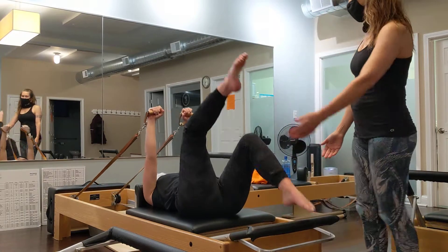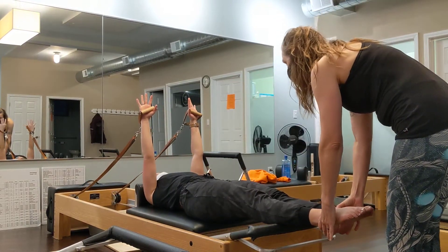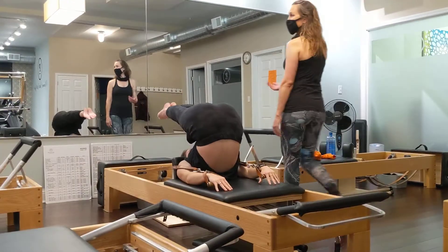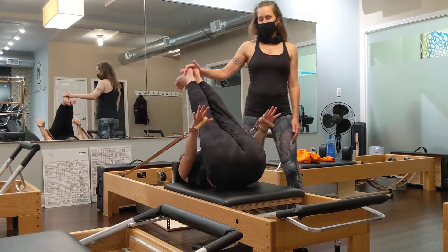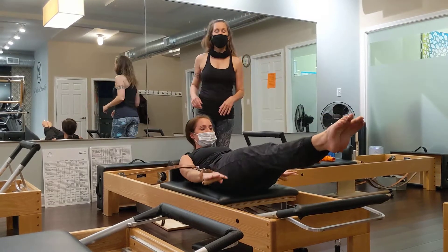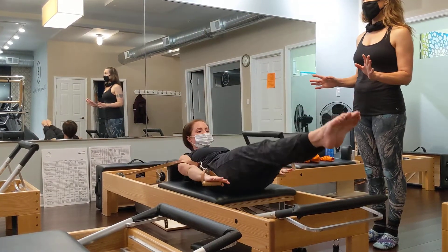So you just finished your overhead. Go into an overhead again — I get confused if I don't do it. Flex. Roll down. Stop here. Bend in. Coordination. Inhale, correct. Open, squeeze. Bend. Any questions? Good.